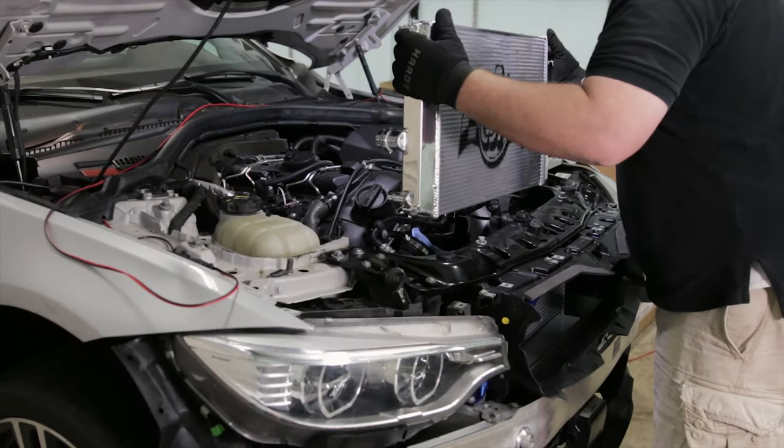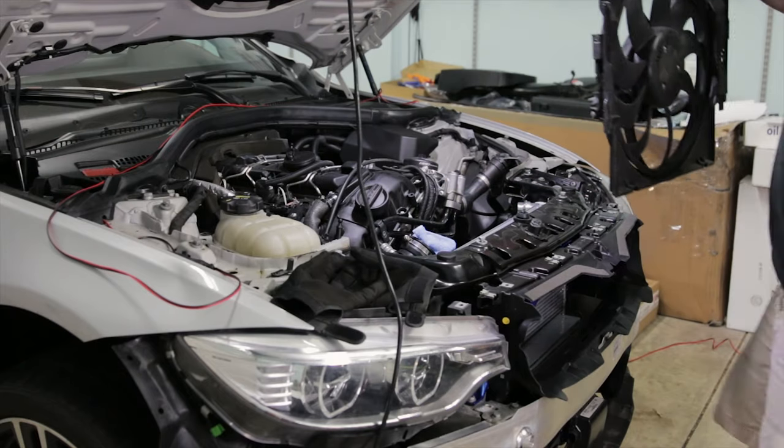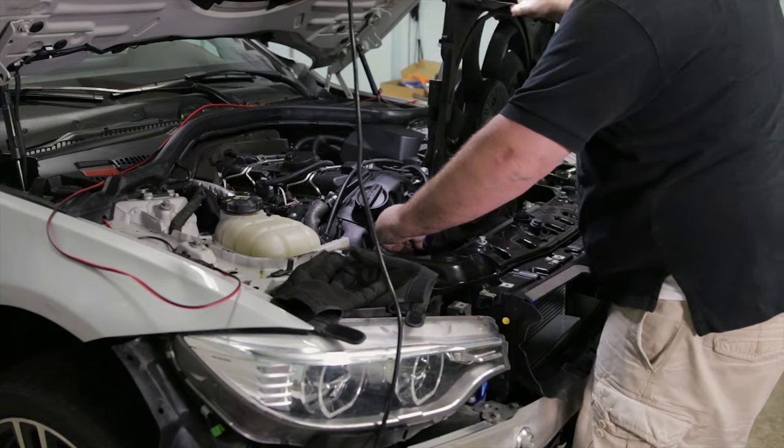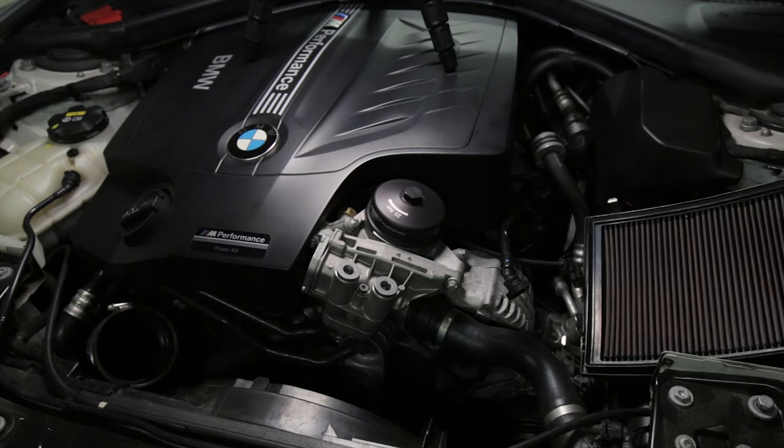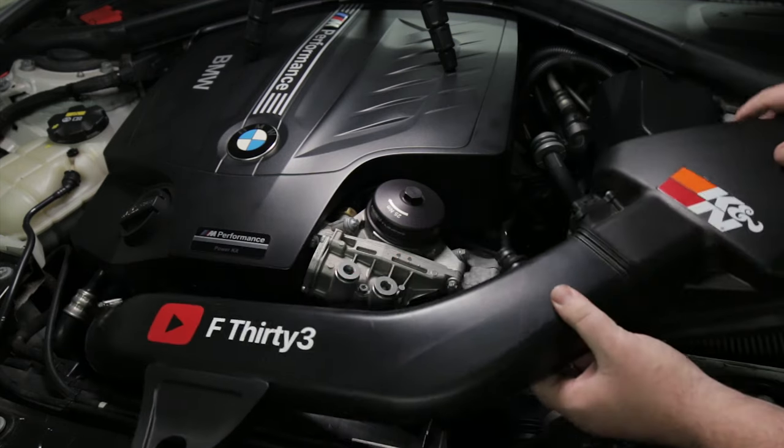Alright, almost done. Now you can reinstall your radiator, fan, air intake, and fill up your coolant. There's a video coming out soon that will show you how to recharge your AC system, so be on the lookout for that.